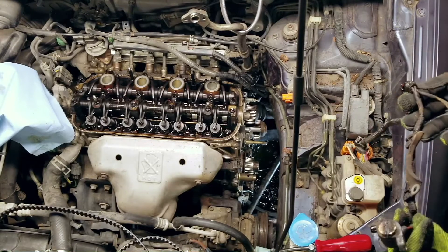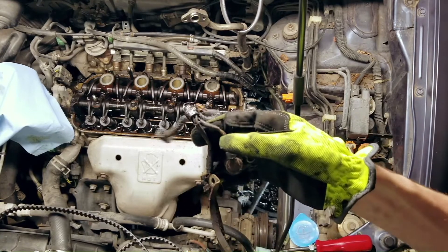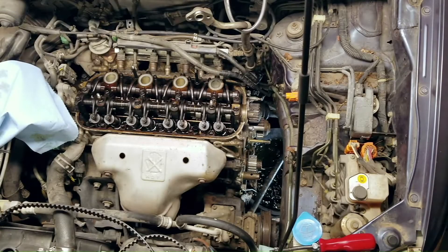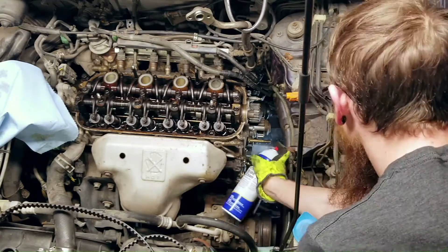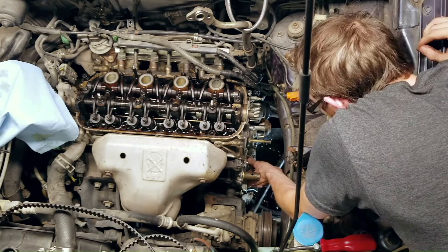Take that lower timing gear off and replace that seal. Cleaning it out with brake parts cleaner - just a little gross. Now we've got the wonderful task of taking off the crankshaft timing gear - oh boy, just a little bit gross. That's promising - I like how clean that comes out. Now I'm going to grab the crankshaft seal and match it up to see if that looks right.